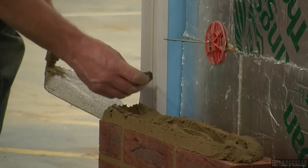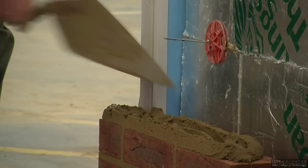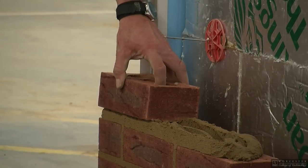If the cavity closures require clipping into position, then the clip must be placed into the mortar joint, then the brick is positioned on top. This will ensure a secure fixing.